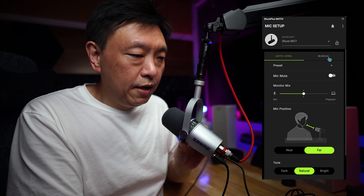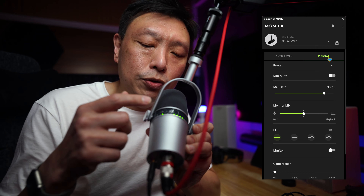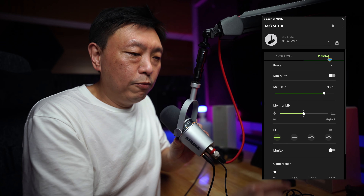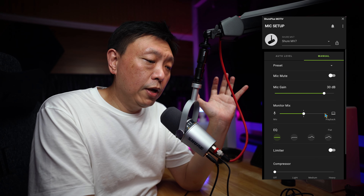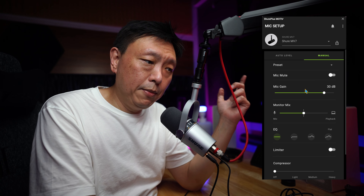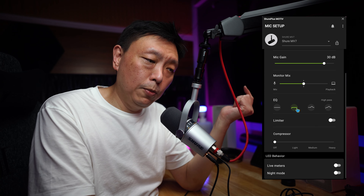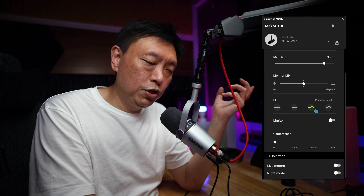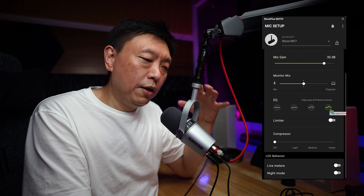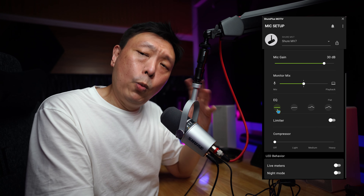Switching back to the app, you can go manual, and when you are in manual mode, a few more settings open up including mic gain levels. You can lower or increase the levels of the mic and the software will reflect the change accordingly. The monitor mix is still there. You'll also see EQ options open up — currently it's on flat EQ, you can set the high pass filter to on, and you can also engage a presence boost.